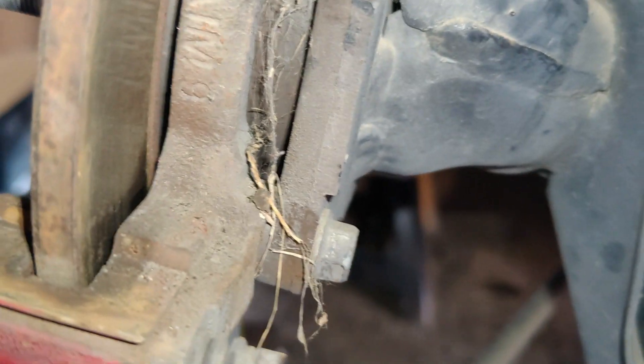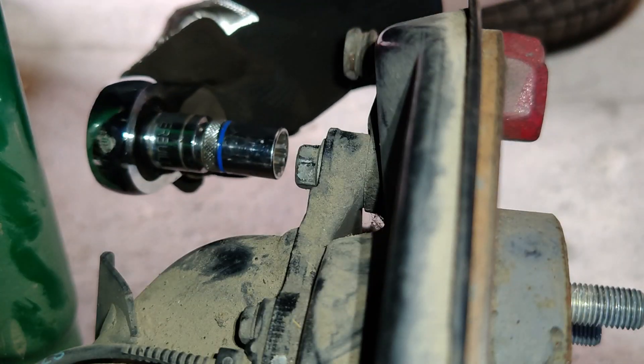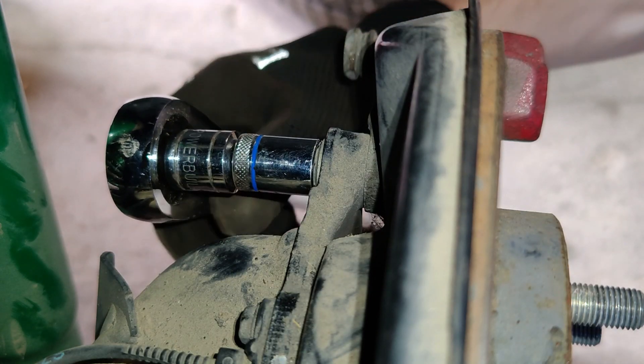Now to remove our caliper and pad bracket we're going to move on to the back side here and we'll take out these two larger bolts. These bolts back here are 14mm.